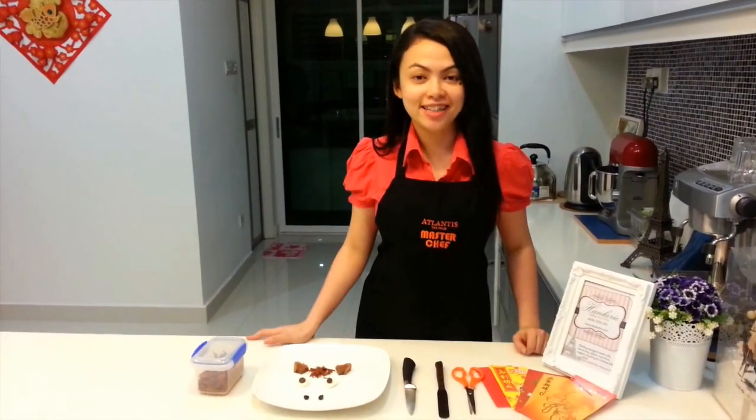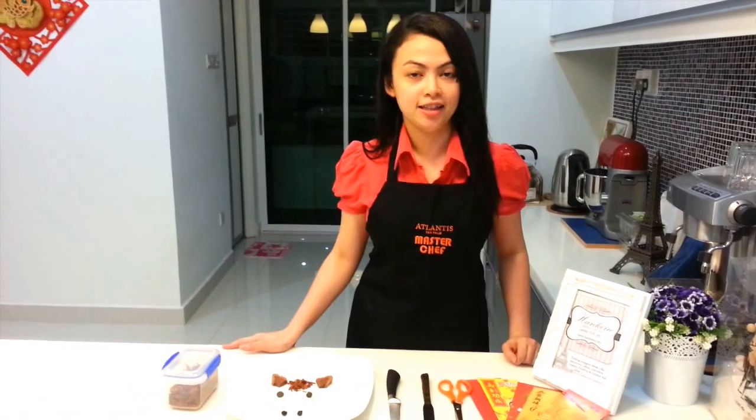Hello, welcome to Hungary's making studio in conjunction with Chinese New Year 2017. This year is the horse of the Chinese student, so today we are going to decorate the horse switchboard.